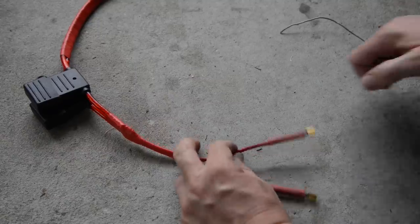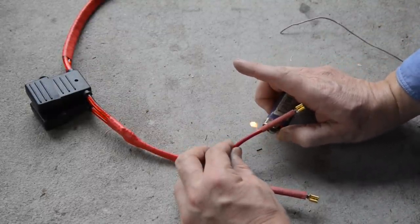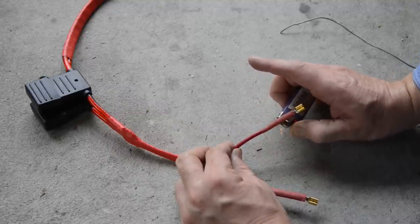Next run two 10 gauge cables with maxi blade fuse holders from the positive terminal of your battery to your relay location, but don't install any fuses yet.